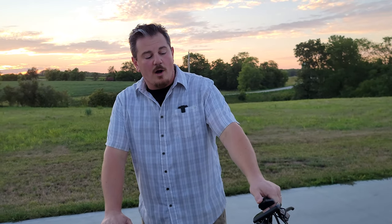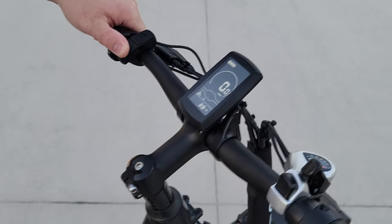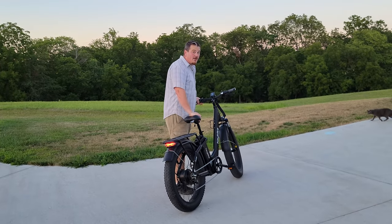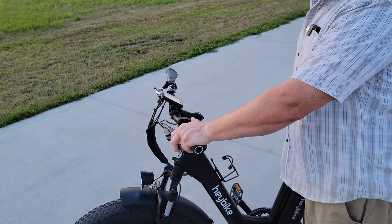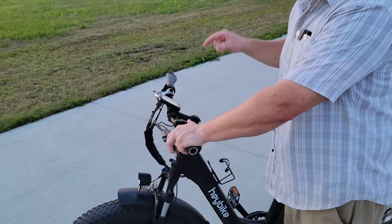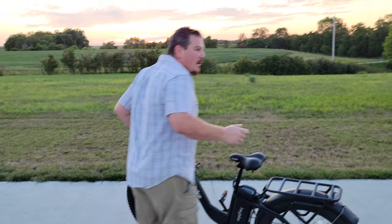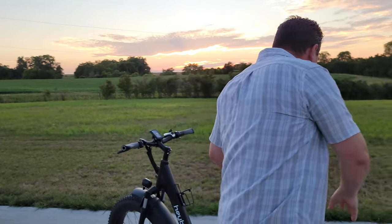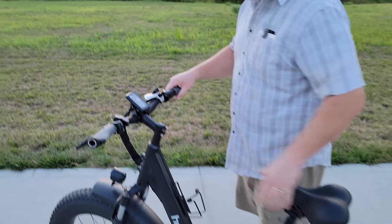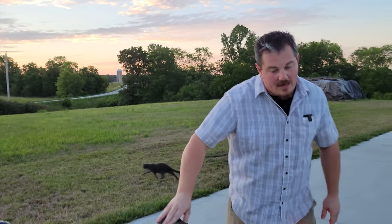I'm in speed five. I'm going to go down to speed one just to show you how easy it is — all you have to do is press the number. If you go to zero, nothing happens. If you hold the negative sign, it will walk. Keep in mind, if you are holding the brake as you deploy the walk/hill setting, nothing happens — same as if you held the brake any other time. Watch what happens when I let go of the brake: I'm pressing down with my left thumb and holding the brake, I let go — whoa. So if you don't want to push a 77-pound bike up a hill, you can use that to help you while you're not seated. The walk-along speed is about half of the lowest speed, and in this case it's still pretty fast.